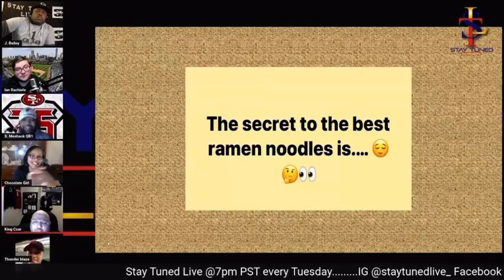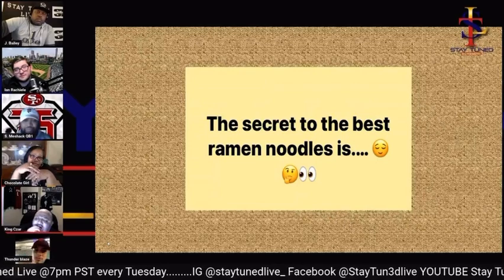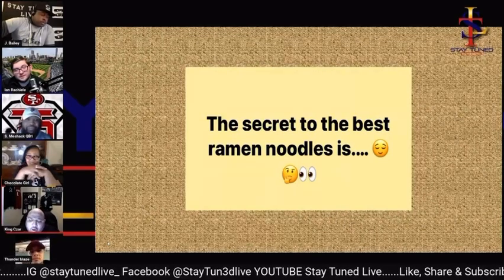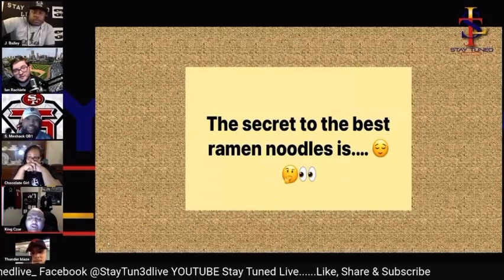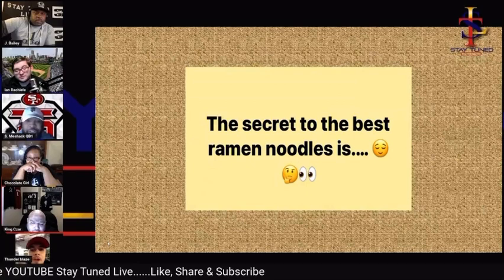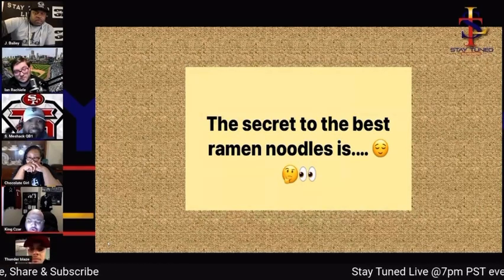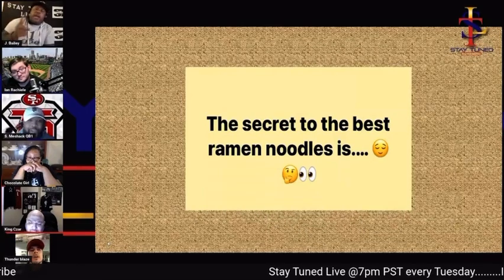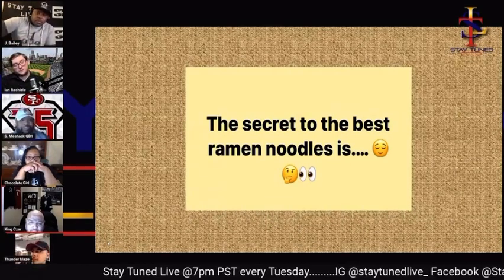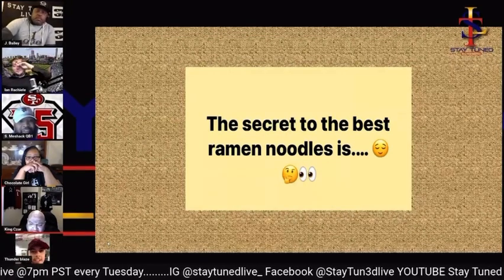The secret to the best ramen noodles is less water. Okay, less water — anybody else talking about that? Are we talking about water, noodles, seasoning, or adding other ingredients? You gotta know how to add it too. So water, noodles, seasoning — you add half the seasoning in, then the other half at the end, so that way you get all the flavor.